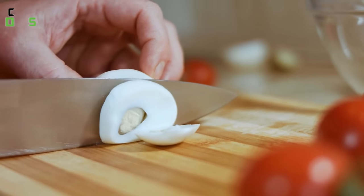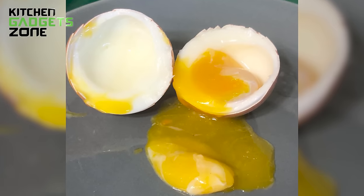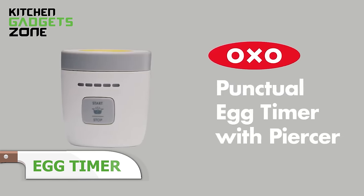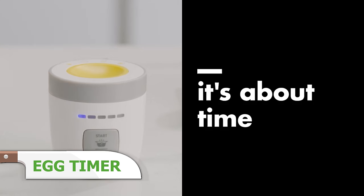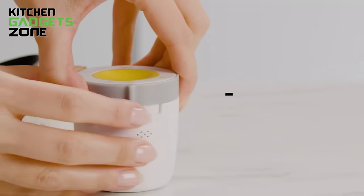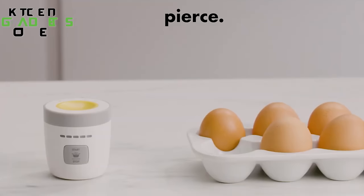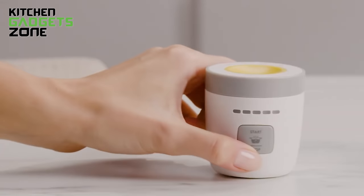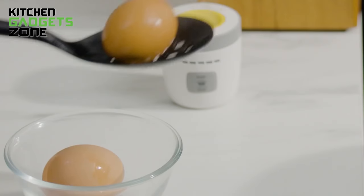Achieving ideal hard-boiled egg consistency depends on precise timing, but guessing when they'll finish usually leads to undercooked slimy whites or overdone chalky green rings. OXO's Egg Timer takes the guesswork out by automatically adjusting boil times based on selected size and preferred doneness, from soft to firm. The built-in piercer pokes the rounded end for easier peeling, then tucks away safely. With progress displayed on the LED screen, soundtrack alerts signal when eggs reach desired creaminess. Never struggle peeling or bite into dry, overcooked eggs again thanks to this foolproof hard-boil master.